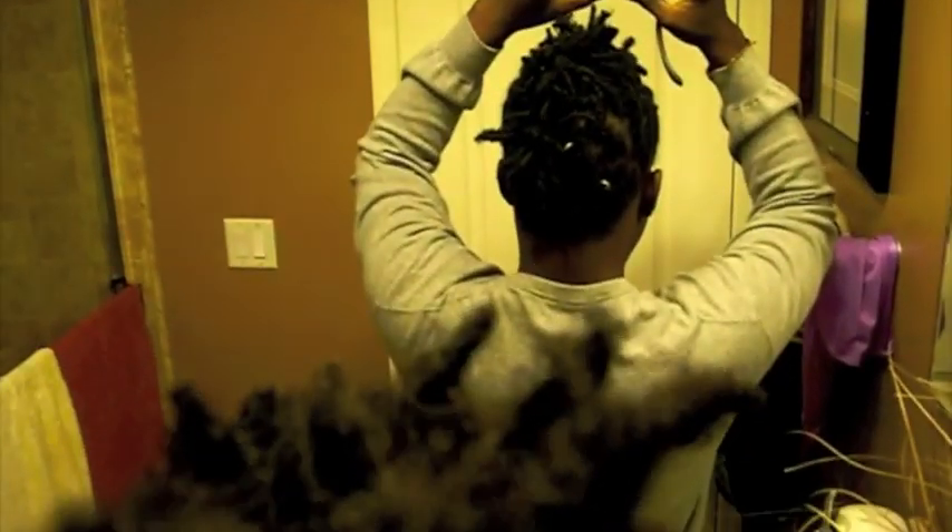You guys probably didn't notice — I had these rings in last time. I guess you couldn't see them, but when you put it like this, it's much more noticeable. There you go.